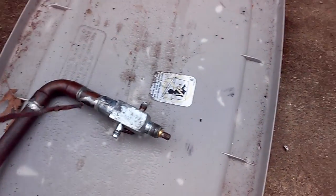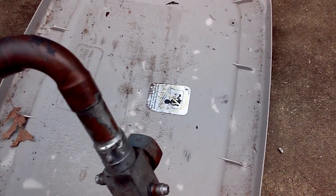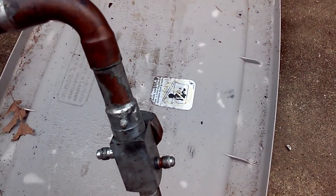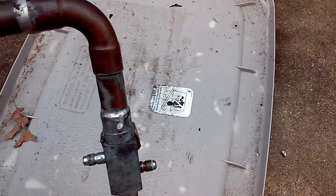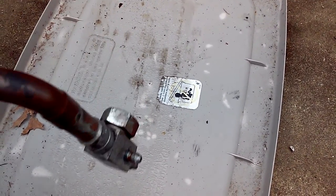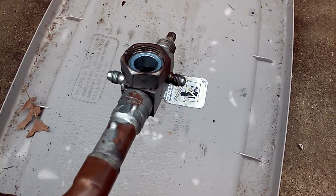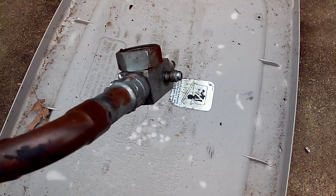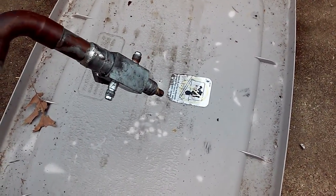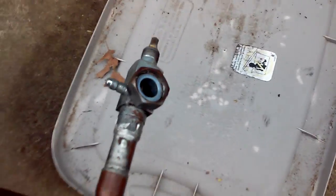Here's the culprit right here. You can see several pinhole leaks all along that solder joint there. This is the suction inlet service valve on a Copeland scroll — a rotolock valve.